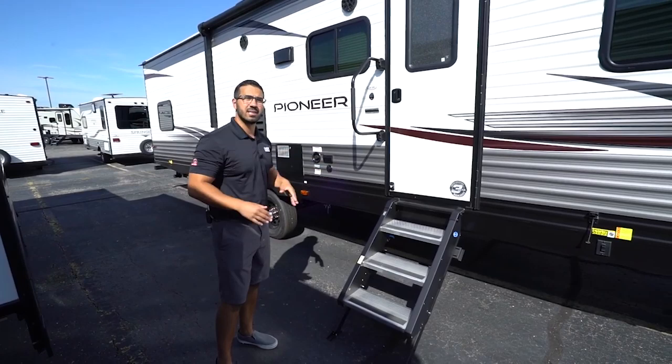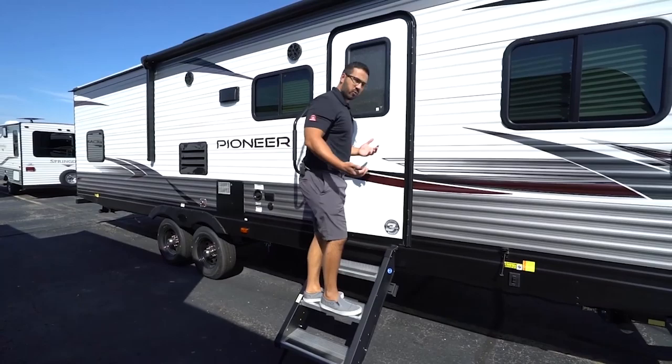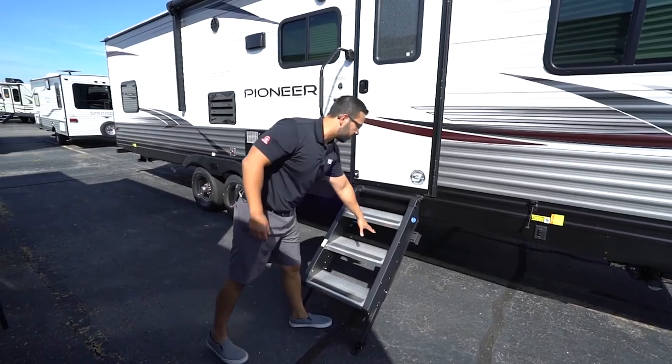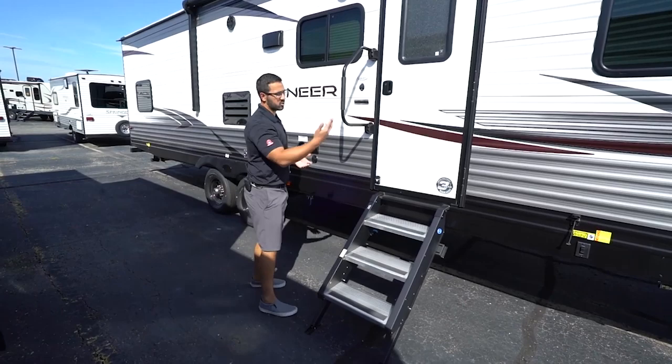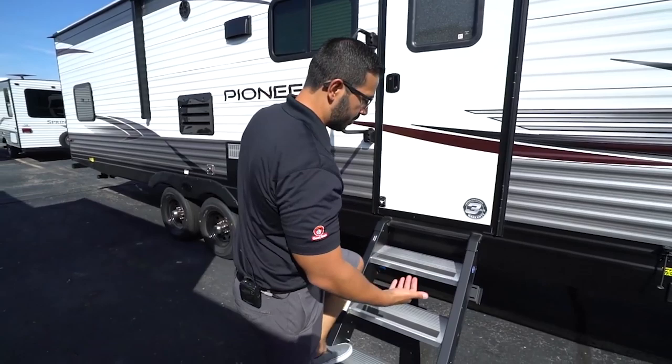It does have the Moride Step Above Step System, which is a great step system. I'm over 200 pounds and I can run up and down the steps — they don't really flex. You have aluminum treads so they don't rust, and they're very easy to put away: just open the door, flip it up, close the door, and you're all set. Also comes with big grab handles. These steps come out a little bit further than your traditional set of steps, so with the bigger grab handle you have that control from the first step all the way in.